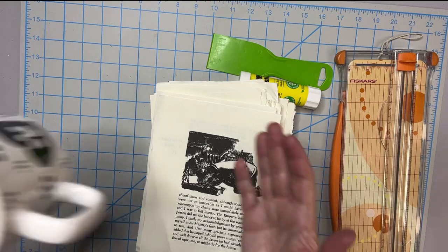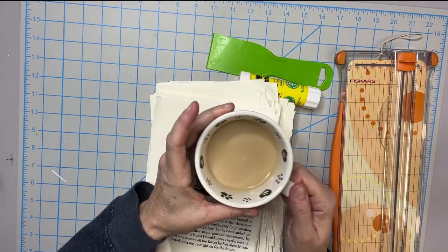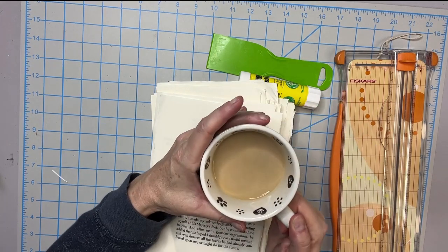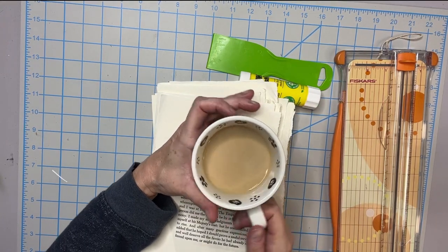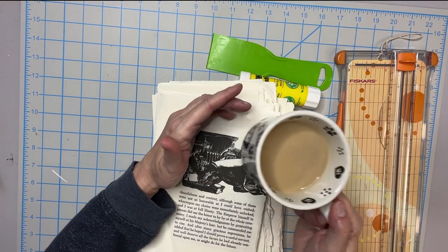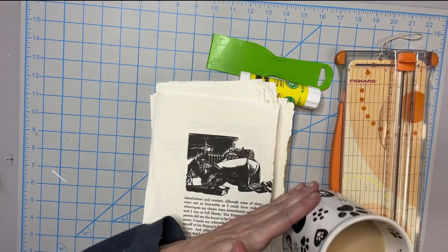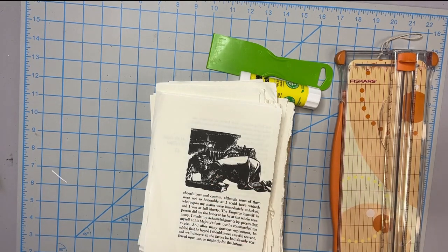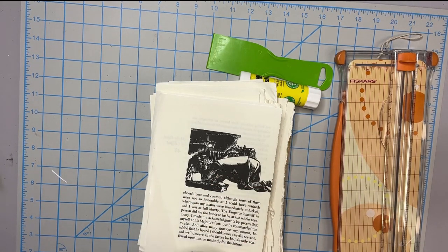I have my little coffee going in my Temptations mug that my gracious mother-in-law and father-in-law bought us for Christmas. We have a set of these in different colors — they're great for keeping stuff warm, and it really keeps it nice and warm.